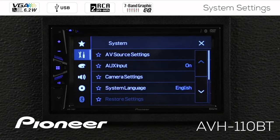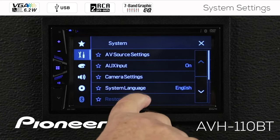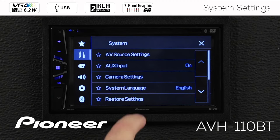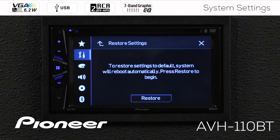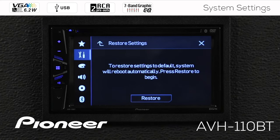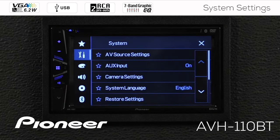Next up is our restore settings, but you can see it's grayed out — we can't get to it. That means we have to engage the parking brake on the vehicle. When we engage the parking brake, restore settings becomes available. This will restore everything back to the factory default. I'm not going to hit that button now because I don't want to restore the settings, so I'll go back up and take the parking brake off.